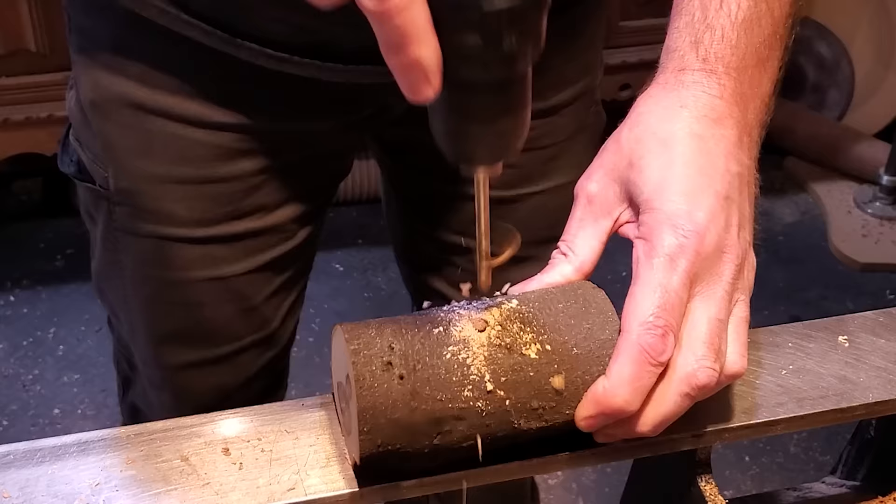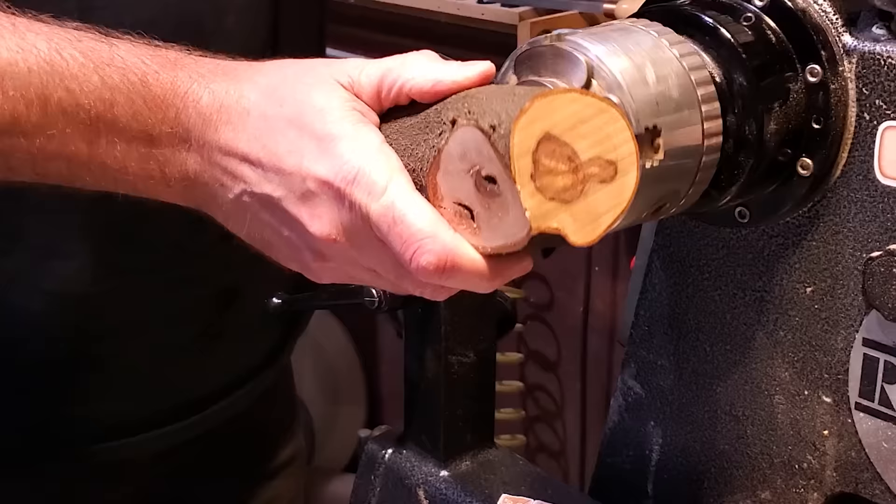I grabbed a little limb out of the wood pile. It's about 3 inches in diameter and about 5 inches long. I just drill a hole in it and I'm going to go ahead and mount it on the chuck using the worm screw.